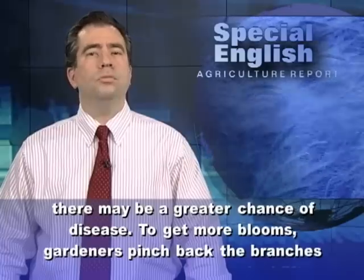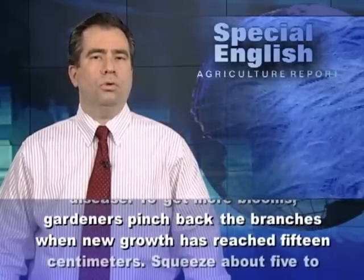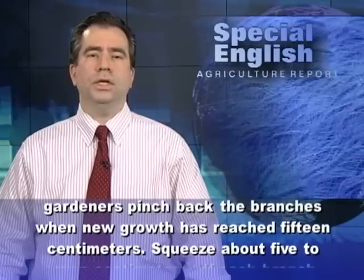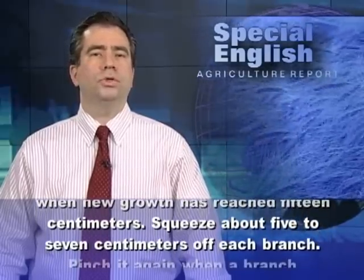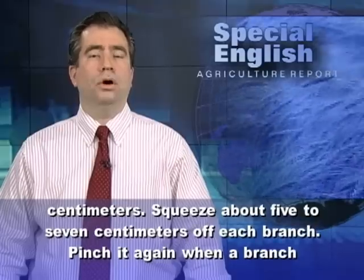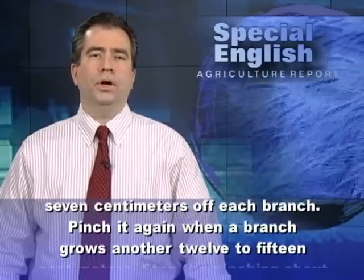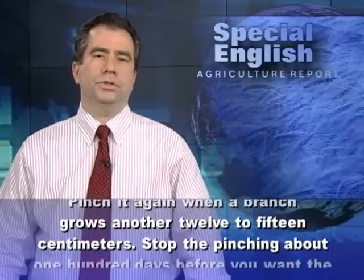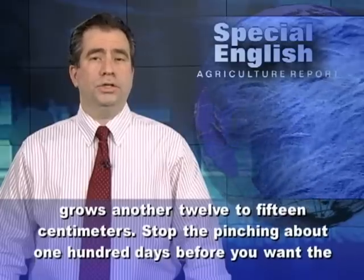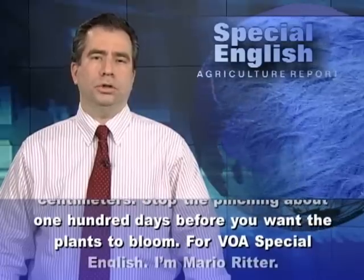To get more blooms, gardeners pinch back the branches when new growth has reached 15 centimeters. Squeeze about 5 to 7 centimeters off each branch. Pinch it again when a branch grows another 12 to 15 centimeters. Stop the pinching about 100 days before you want the plants to bloom.